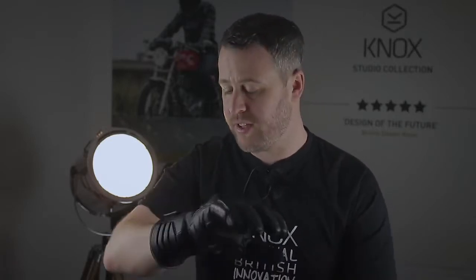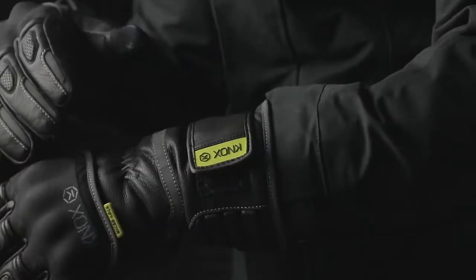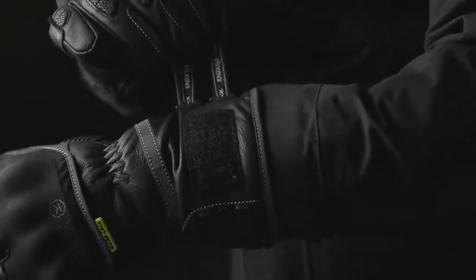Sizing is available from small through to 3XL with our size guide available on the website listing. The Zero 3 is also the first glove in the Knox range to incorporate our new lift-and-lock wrist closure mechanism — a really clever and no-fuss way to operate the wrist closure and get a great secure fit. Available right now online and in store.